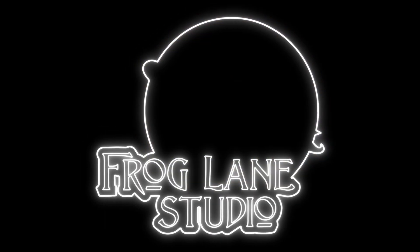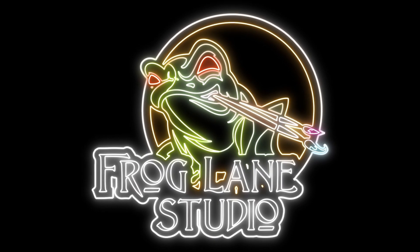In this video, we're going to be looking at the brand new McFarlane Toys Space Marine from the Gold Label Collection. It's Alex from Frog Lane Studio here, where we provide free hacks, hints, tips and tricks to ease your hobby woes. If you're new here, make sure you click that subscribe button, and if you want to check out more of our content, links are just down below in the description box.